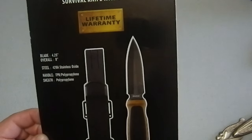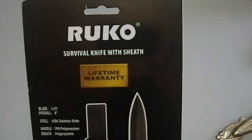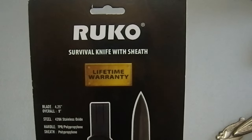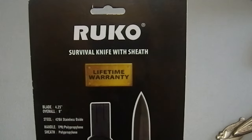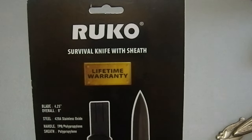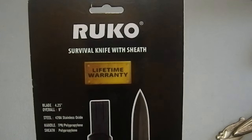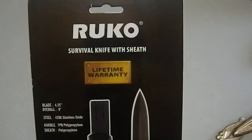This is a plastic-handled knife being touted as a survival knife. It has a 4.25-inch blade, overall 9 inches, 420A stainless oxide. The handle is TPR and polypropylene, and the sheath is polypropylene.